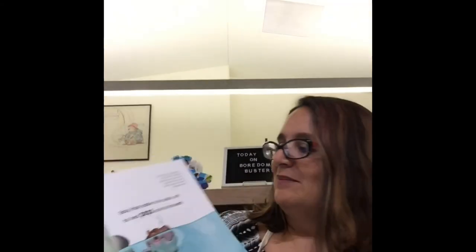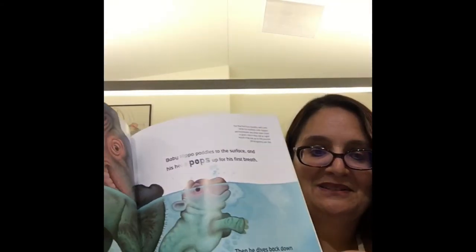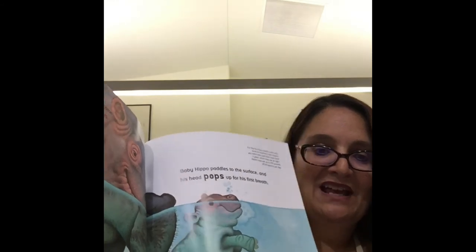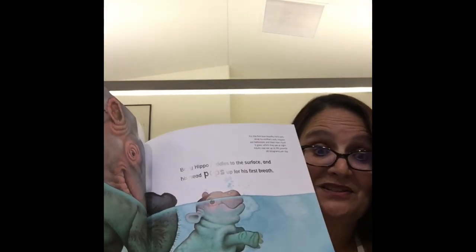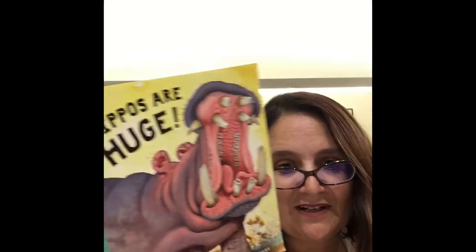And here are some baby hippos — look at that! Baby hippos look just like the big hippos, and they like to go to the surface too. Hippos are huge, everybody! If you'd like to check this book out, it'll be here near the storytime area — you're more than welcome to come in and check it out.